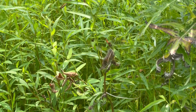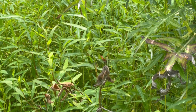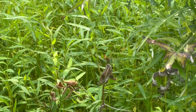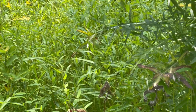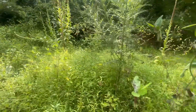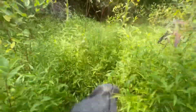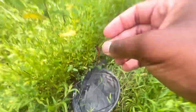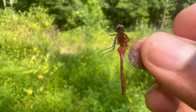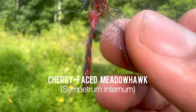Do you guys see that right there? Look at that beautiful species of dragonfly — that's Sympetrum internum, which is a cherry-faced meadowhawk dragonfly. I'm going to try to catch it so I can show you guys how beautiful this dragonfly is. Got it! Take a look at this beautiful dragonfly — like I said, this is Sympetrum internum, a cherry-faced meadowhawk dragonfly.